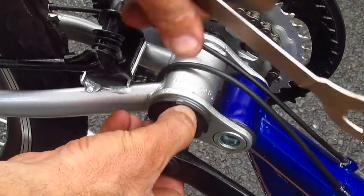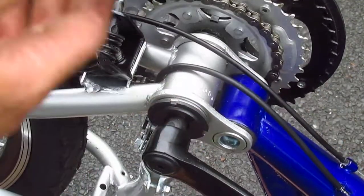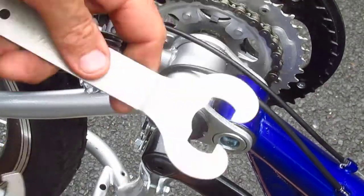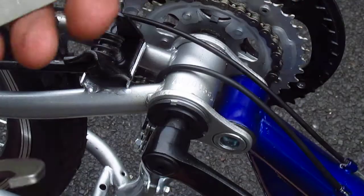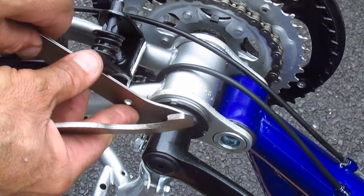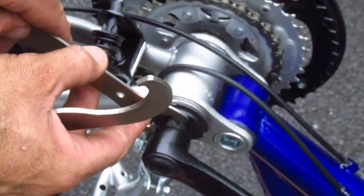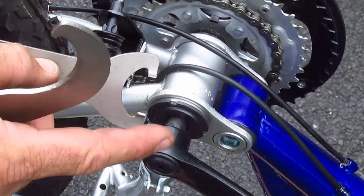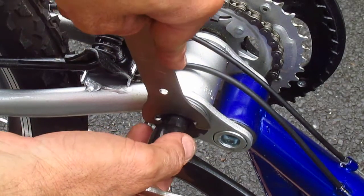And then this bottom bracket cup I can literally tighten it by hand. I thought I was gonna be able to use this tool, the Park HCW11 — and I can. This is the HCW11; you can get this at any competent bike shop. It's got these little prongs that go in the thing. Tighten it up.